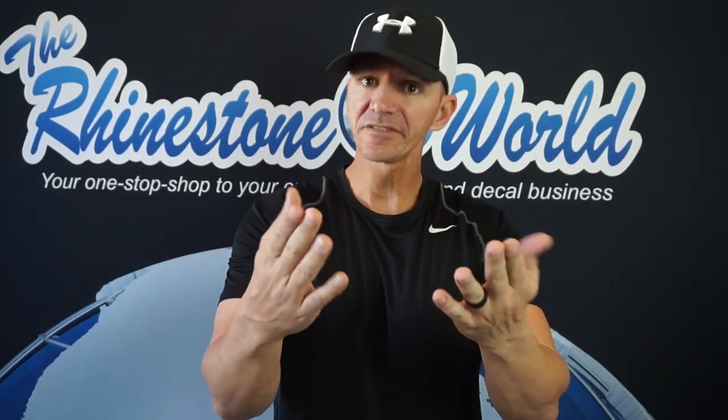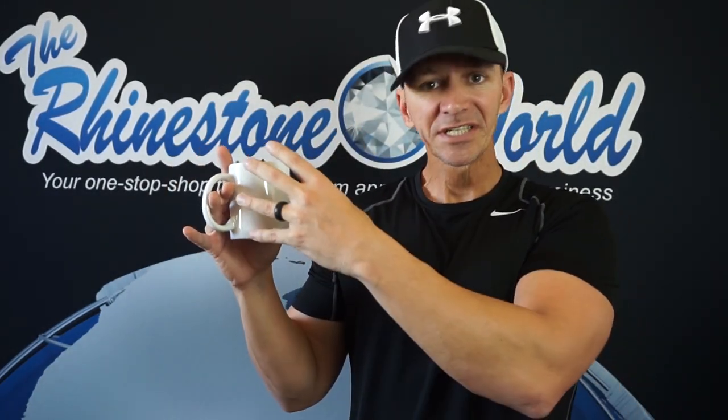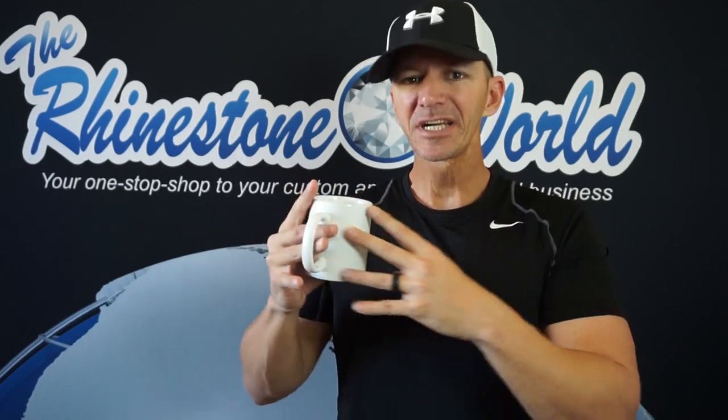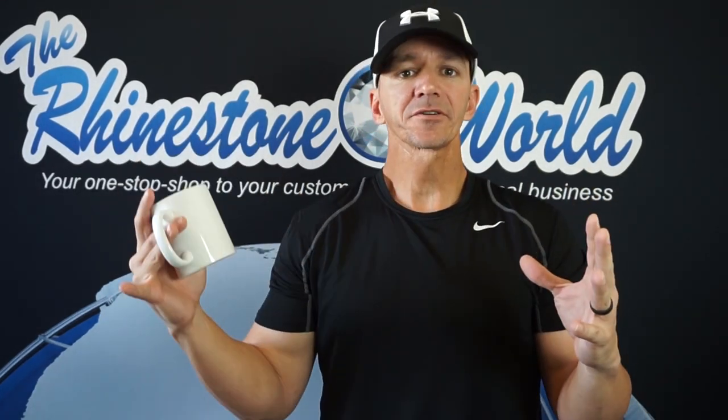Hey there TRW crew, Matt Vassallo here with therhinestoneworld.com. In this TRW lab I'm going to do a pretty awesome test that a lot of you have been asking for. I want to make an awesome coffee mug for the wife, and I want it to be glitter vinyl - specifically our Caesar glitter heat transfer vinyl. I did a test a few days ago where I pressed our glitter heat transfer vinyl onto our bling anything material, and I'm going to try that again here.